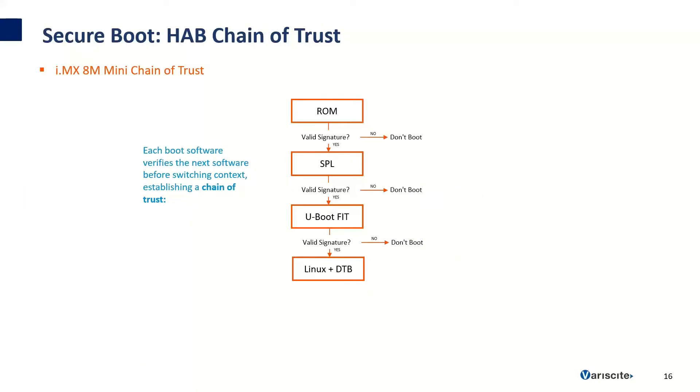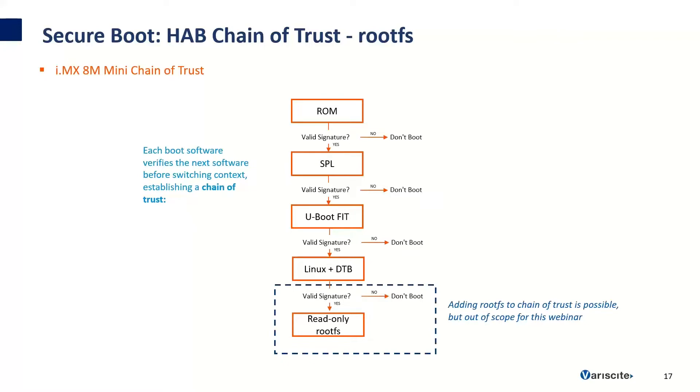This is what the chain of trust looks like specifically for the IMX-8M Mini. Each boot software will verify the next software before switching context. For the Mini, we start with the ROM bootloader, which will verify the signature of SBL. SBL will verify the signature of U-Boot. U-Boot will verify the signature of Linux and the Linux device tree. If any of these phases fail and signatures fail to be verified, the process will hang and the system won't boot. It's also possible to add the root file system to the chain of trust, but this is out of scope for this webinar, and it does require the root file system to be read-only.